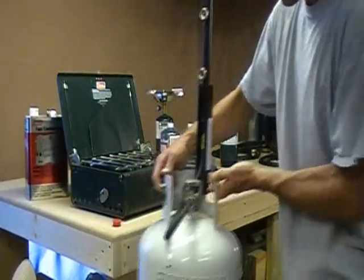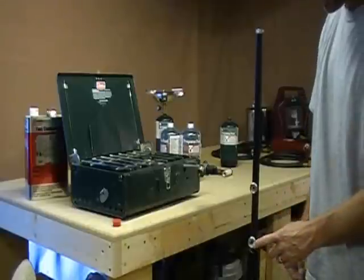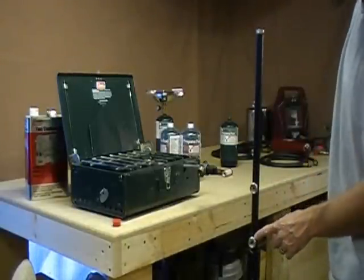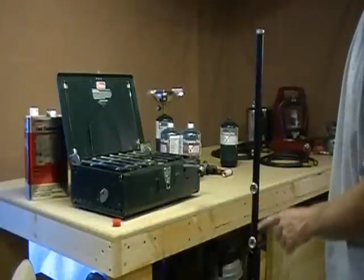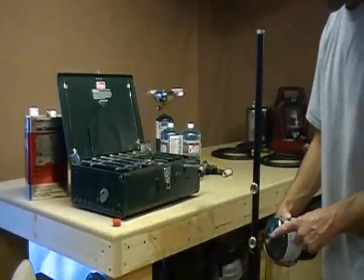Let me pull this down so you can see it a little bit better. Once you have this attached, you can see that there are one, two, three outlets on this tree. On these side outlets, on all of them, they are the same size and the same thread as the top of this bottle.